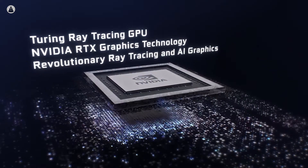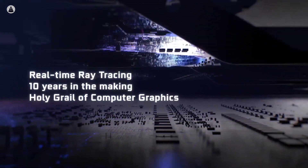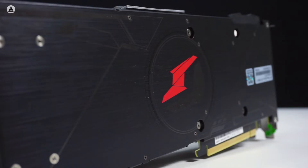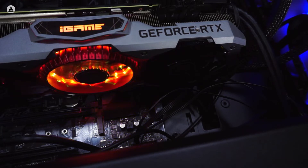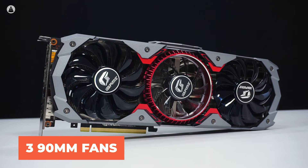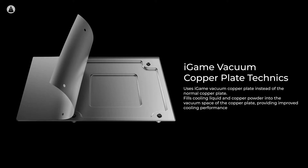With such powerful specs, not only is this card supposed to be ideal for gamers, but it also makes for an amazing graphics card for professional workloads like 3D rendering and VR. The Colorful RTX 2080 Ti has fairly aggressive looks with an armoured plating design and a full backplate. It features a hardcore grey texture with a red highlight core and annular lights. The RGB lights can be customised using the i-Game software and have five different RGB effects. There are three 90mm fans and proprietary i-Game vacuum copper plate techniques, which use special cooling liquid and copper powder to fill the vacuum space of the copper plate for improved cooling.